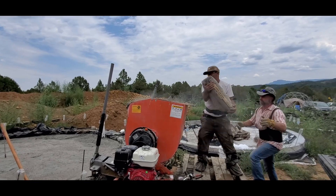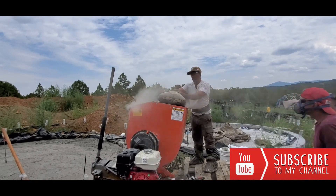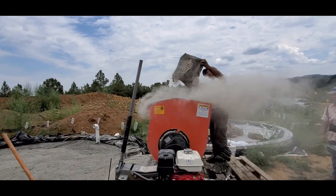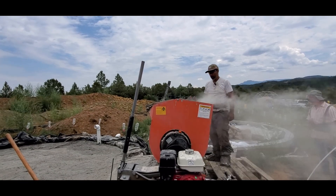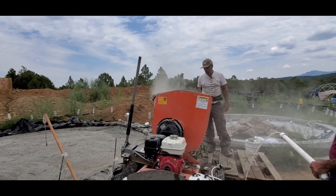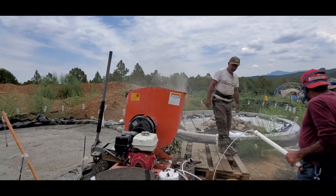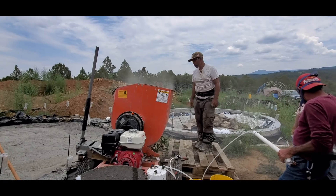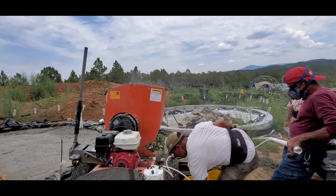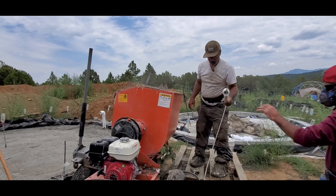That's Curtis who's passing me the cement bags. He took a couple other workshops, and the way he described my workshop was 'advanced.' I didn't really think about it but he's right — it's an advanced workshop because you're learning how to build a dome to code. So you'll be able to build anywhere in the United States or other countries, passing all building codes.